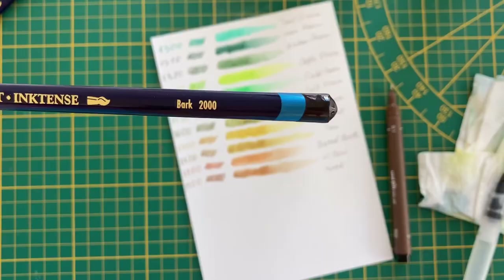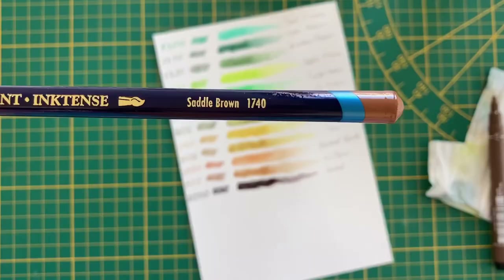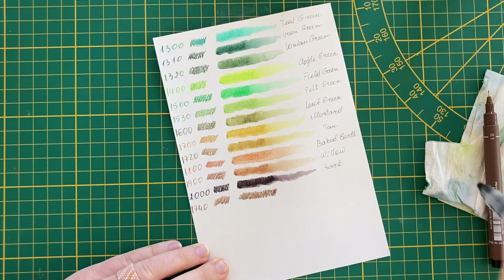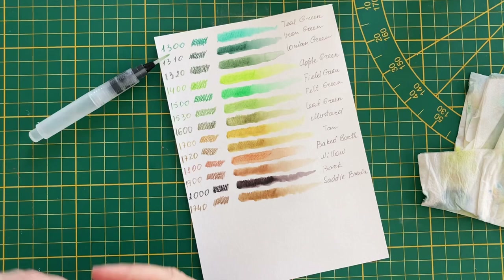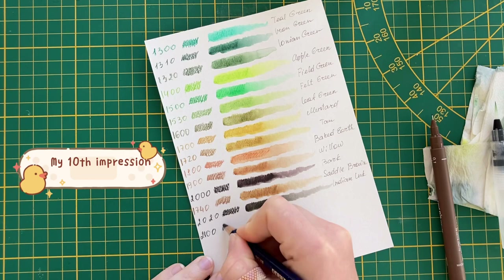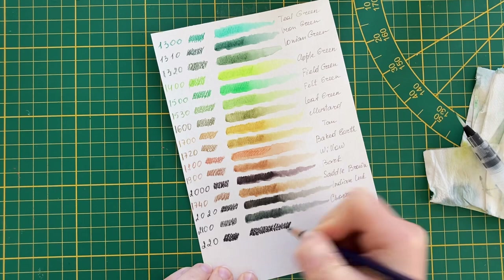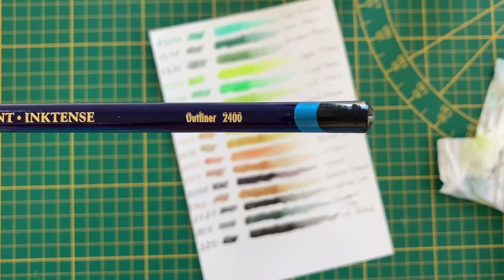What I like most about this set is the variety of green and earthy shades. I think I'll be using it a lot in my daily art sketches, and I think it will be a great fit for nature and urban drawings. Once the pencil is dry, the color is fixed and you can work over the top of it. And because it's permanent, it's great for using on fabric such as silk and cotton — can you imagine what you can do with these pencils now?